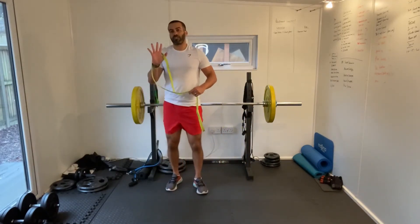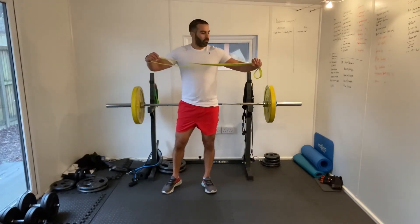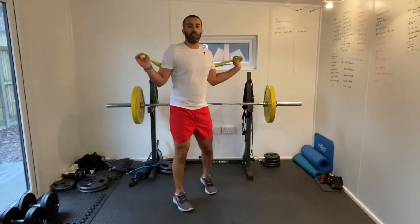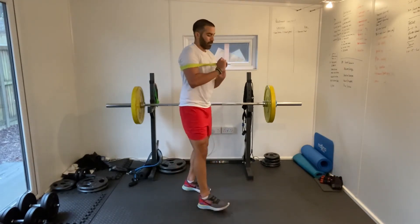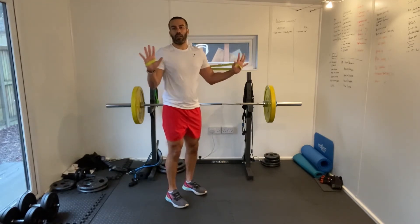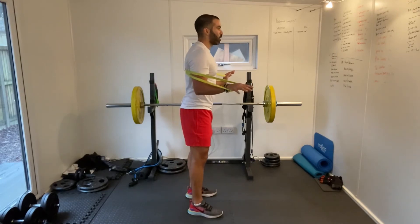One more round to go — 15 exercises down, five to go. I am warm! Just get my head in the game, get myself ready. Got the band across my back, get my hands in there for the press ups. Let's go.